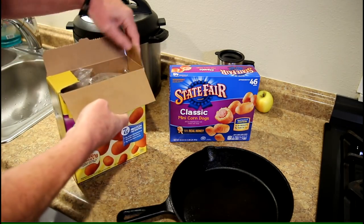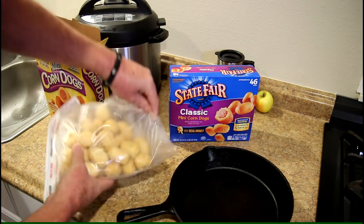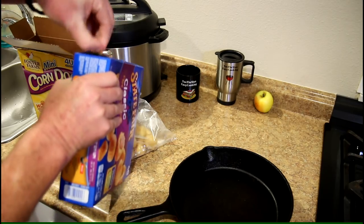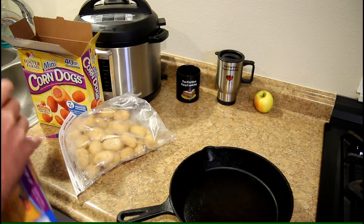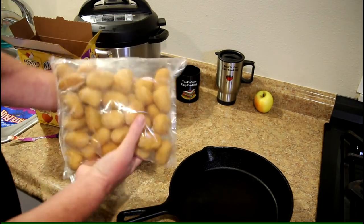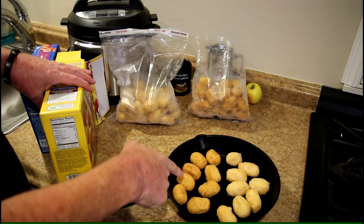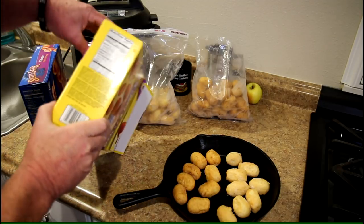Let's open them up and see what they look like. There's what the chicken ones look like. Let's take the turkey ones out of the box — there's what the turkey ones look like. They are pretty similar. I'm going to heat these up in my toaster oven. The turkey ones are on the left, the chicken ones are on the right. The turkey ones are just a little bit darker colored so you can tell which is which.